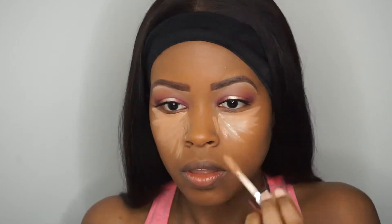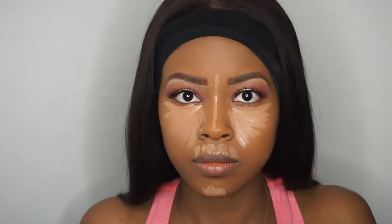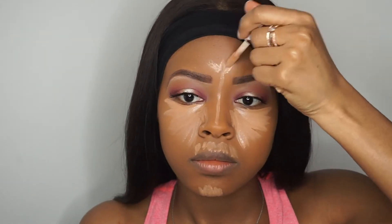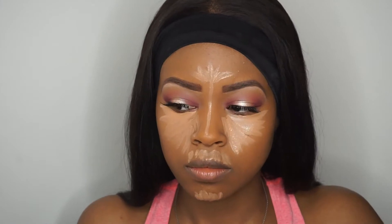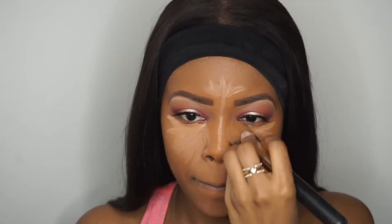I'm also going to go back in with that Makeup Revolution concealer in C12 just to highlight my face. I will definitely say that these concealers are pretty lightweight. So because they're more of a liquid consistency, I did have to work kind of fast to get them blended in. But I do think overall they worked really well.